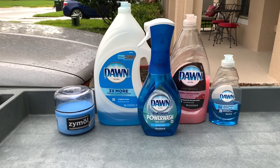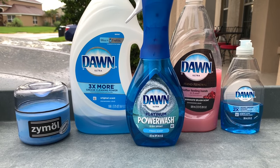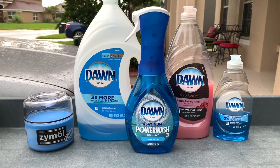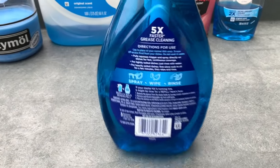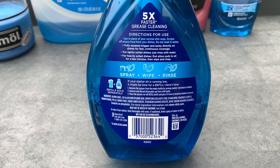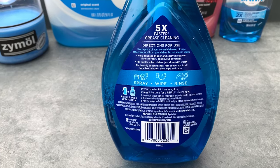Welcome back to the Wax Mode automotive detailing channel. Today I'm running a wax removal or wax stripping test using the new Dawn Ultra Platinum Power Wash dish spray. I was cruising through Walmart the other day and saw this sitting on the shelf for just under five dollars and couldn't resist picking it up. Power Wash is a spray, wipe, and rinse formula.